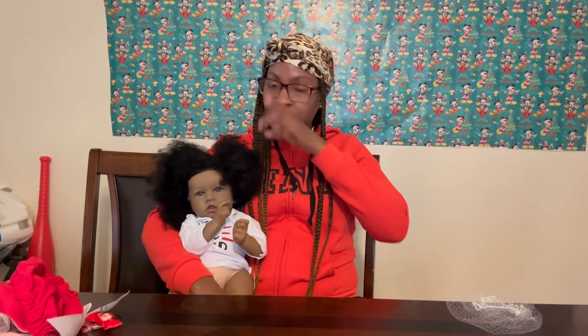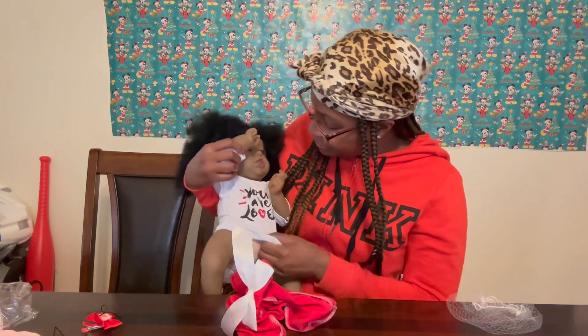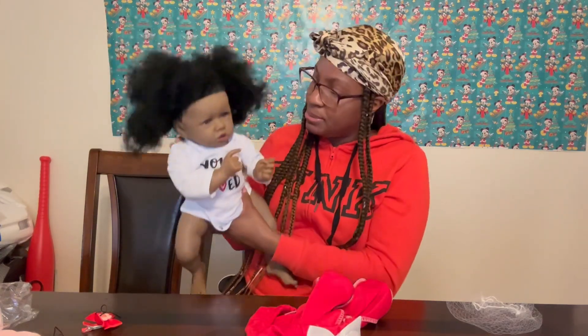All my babies are boxed up and I miss them so much — I miss looking at them and dressing them up. I'll probably do a video of me taking them all out the box. I'm definitely going to show y'all how I fixed her hair because I've got to do her hair. Her little outfit is cute though — I'll probably keep the same outfit on her because I like it. It's giving me like 'you are loved' — it's got the Christmas colors and stuff. I think I've got some red bows upstairs, if not I'll just go buy some more.